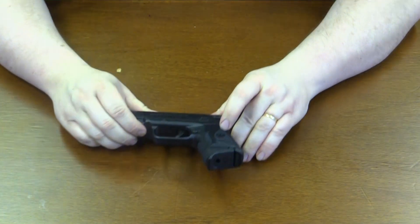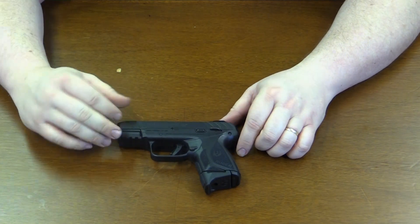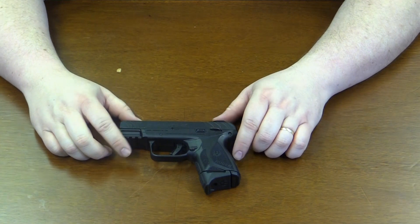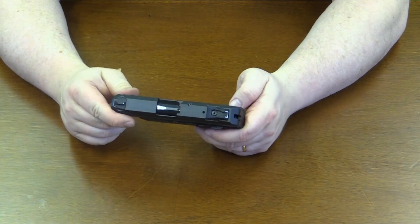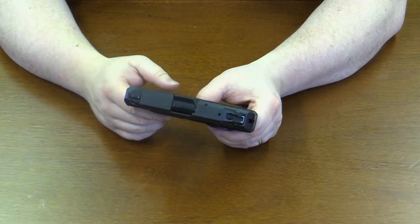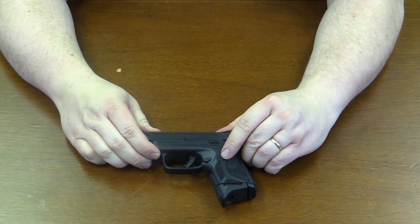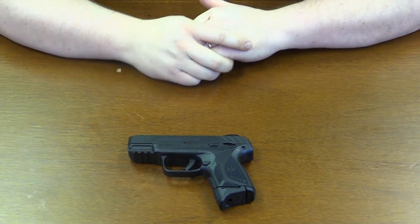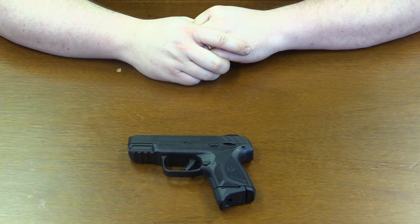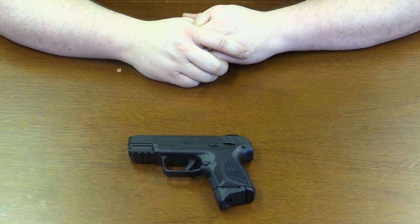So that right there, folks, was the Ruger Security 9 — a newer line of weapon from Ruger. Very good shooting pistol with very good adjustable sights on top. Feels really good; highly recommend it. I'd like to thank everybody for joining us today to learn how to take that weapon apart and put it back together. Like and subscribe to Loop Press for more videos like this and other good content. Thank you all for joining us today — have a great day.